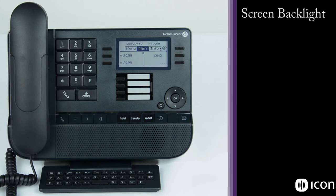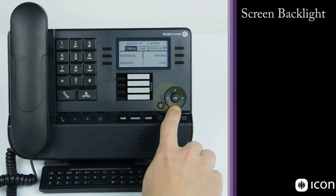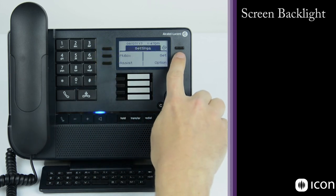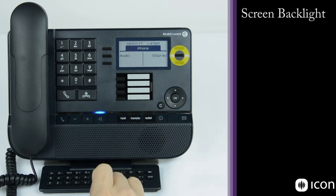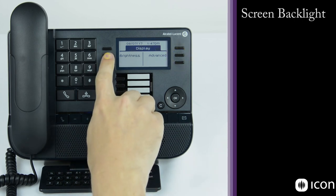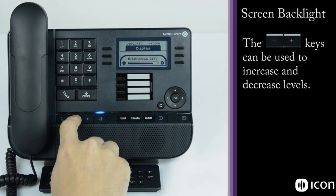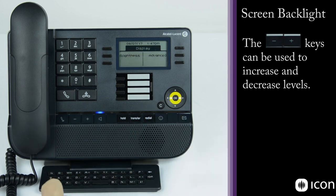To adjust the screen brightness, move over to the menu tab, go to settings, set, local menu, then display. You'll see a brightness option. Use the plus and minus keys to adjust how bright the display is, then select OK.